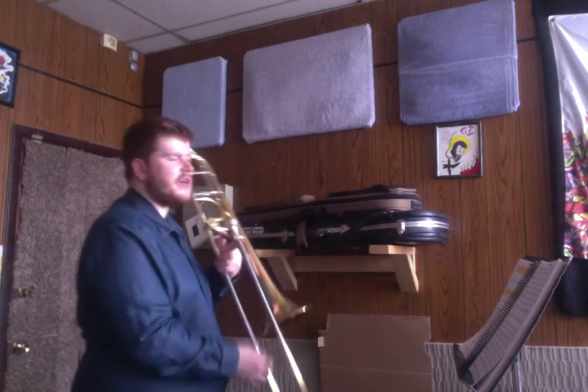If you said to yourself two-four, then you're right. Two-four means that we're going to have two beats per bar. So before I start, I'll count myself in — I'll give myself two bars. It's going to sound like this: one, two, one, two, and then I'm going to start playing. Here it is.